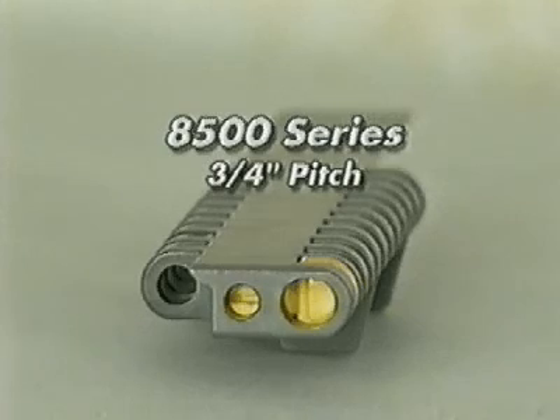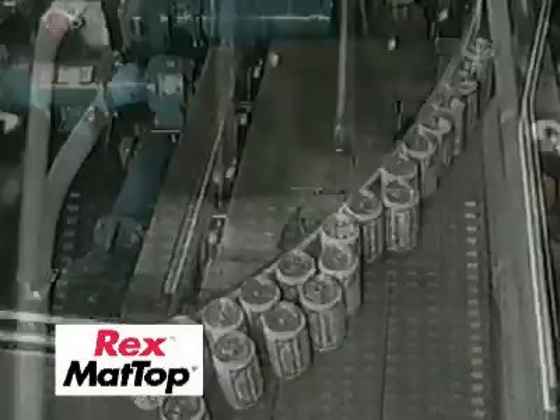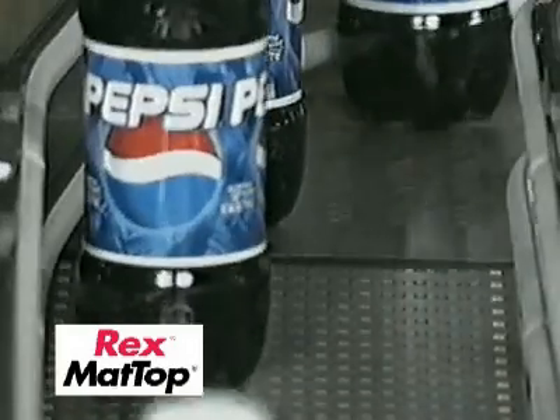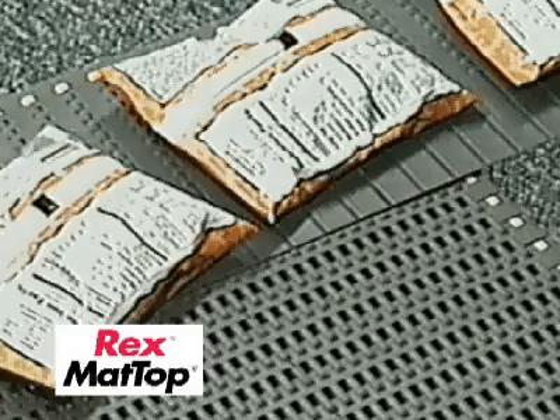The 8500 series chain with a 3/4-inch pitch for medium-duty applications. The 8500 chain is ideal for handling full 12-ounce beer cans or bottles, full 20-ounce PET drink bottles, as well as various-sized snack food packages.